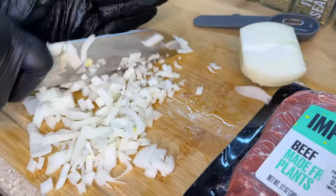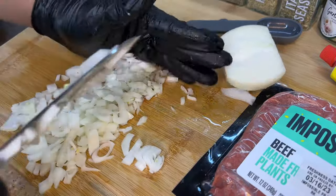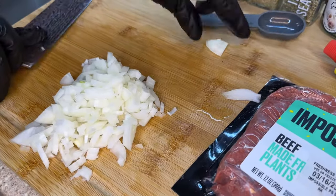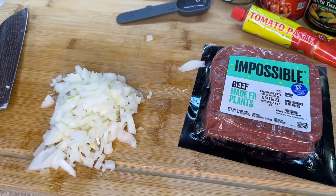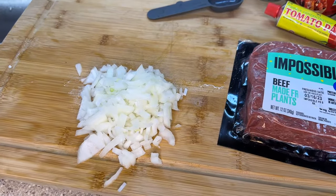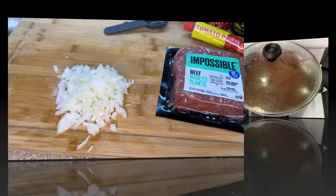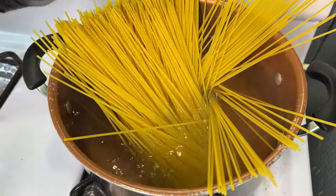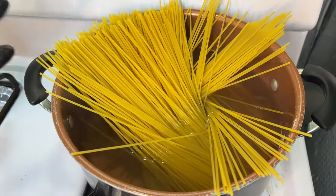Because this is a large onion, we're only going to use half — about half a cup — since we're only working with about 12 ounces of impossible beef. For those not accustomed to it, impossible beef is simply a vegan, plant-based meat. I also want to start by adding pasta to the water; let it come to a rolling boil and the pasta will naturally break down and situate itself in the pot.